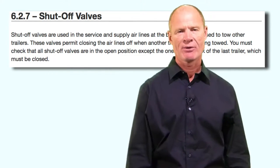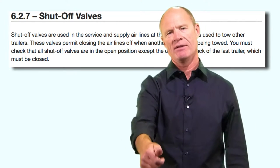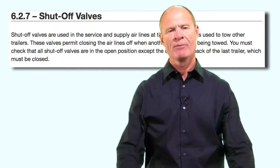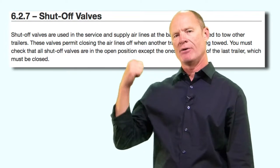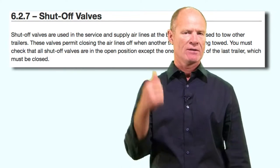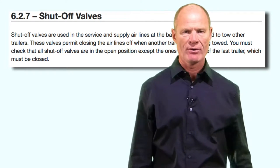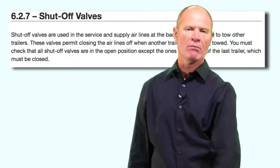If you are pulling multiple trailers, there will be shut-off valves on the back of the trailer to allow you to hook up airlines to another trailer and supply air to it, so you have trailer brakes on the second or third trailer. Shut-off valves simply control the air supply for multiple trailers.